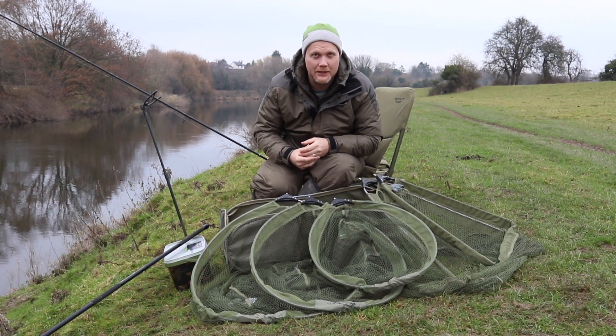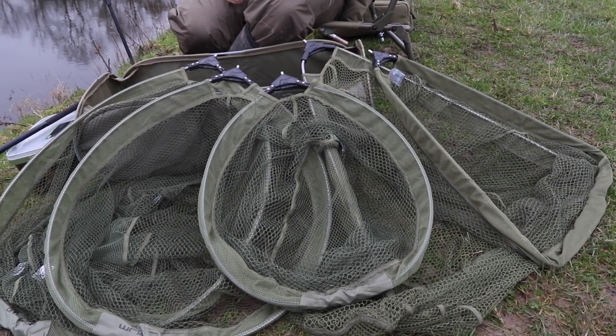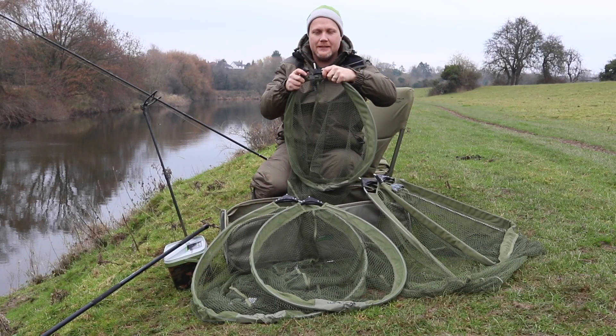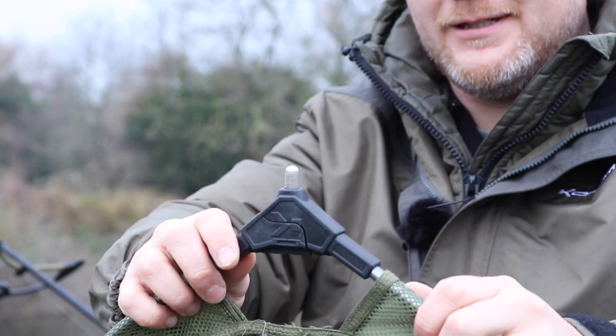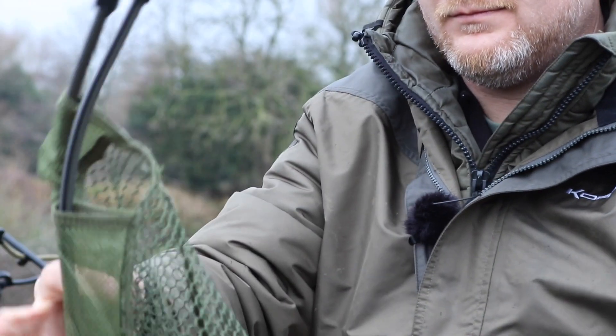Hi, I'm Matt Woods, the Coram Product Manager and before me you'll see our new range of folding triangles and folding spoons. Coram was one of the first brands to bring this mechanism to the market where the net itself unhinges, folds down, rolls up and goes away into its own little storage sleeve.